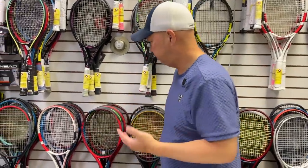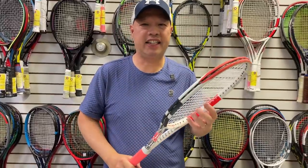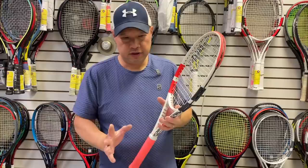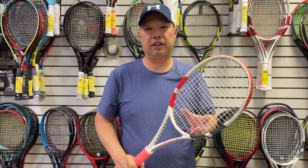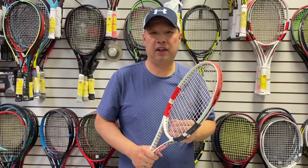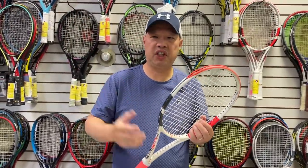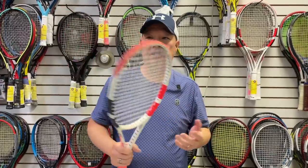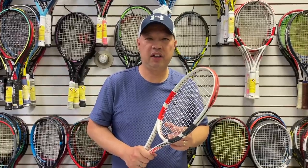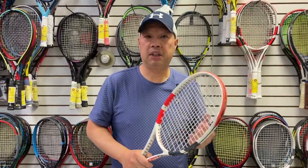Top complaints when demoing rackets. Number one complaint I get from everyone is: I can't serve with it. That makes total sense. If you served well with a demo, you're basically buying the same racket you're currently using. If you're using a Pure Strike Team Gen 2 or Gen 3, and you demo a Pure Drive, you'll be able to serve — because the weight and balance are the same, and the feel is essentially the same.